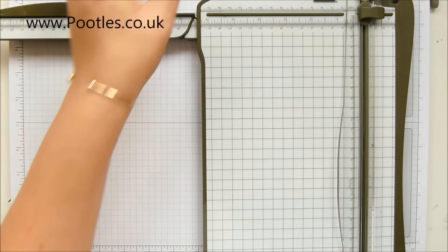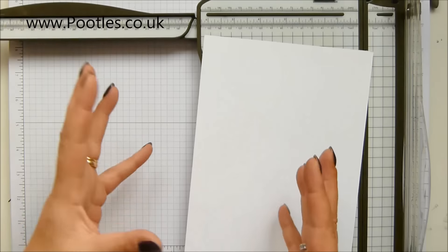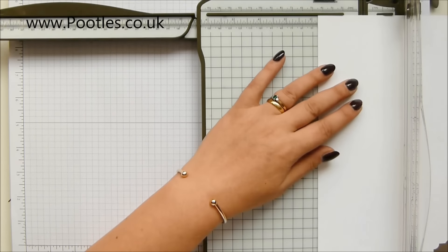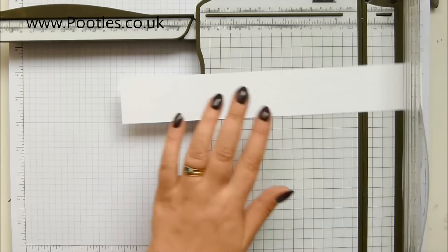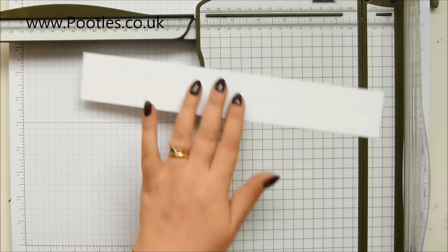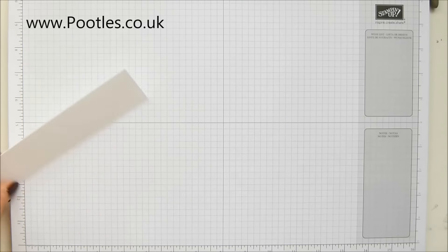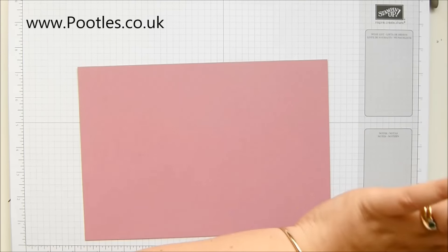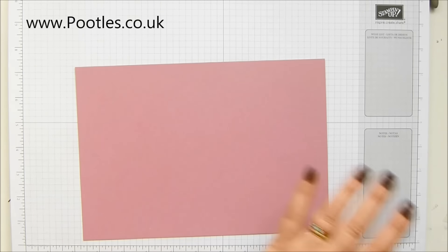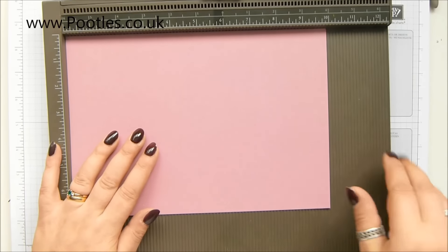I also need my white panels — I need five of them that measure one and three quarter inches wide, which is four and a half centimeters. I'm going to cut one long length, and as long as this is more than 10 centimeters, I know I've got enough. We'll come back to that in a minute and the stamping, but I want to score this one. It's quite a simple box to make, I really promise you.